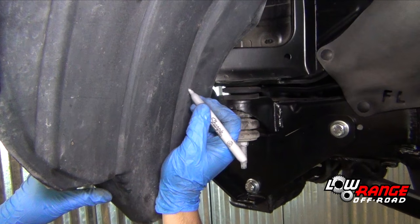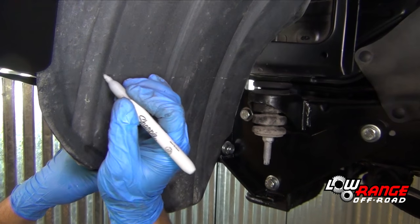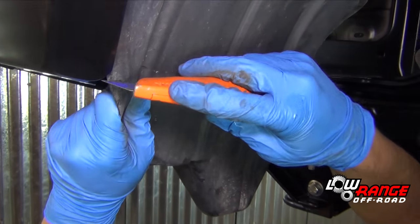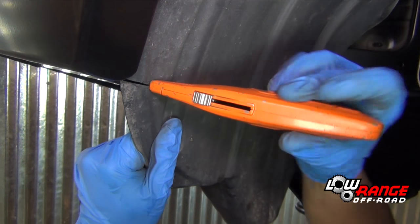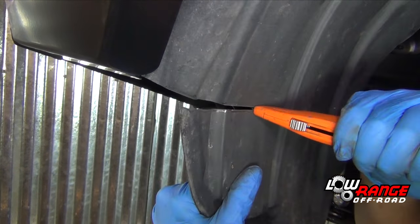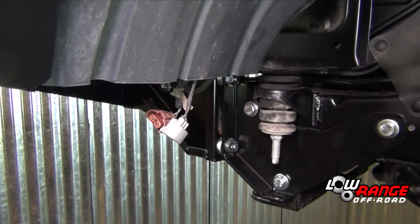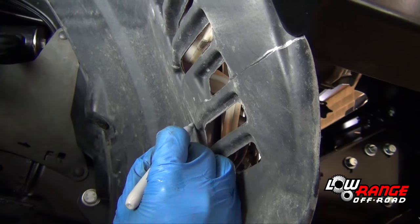Beginning on the driver's side, mark the inner fender apron as shown. Trim the apron using a utility knife, being careful not to cut the electrical wires that are just behind the apron. Mark and trim the passenger side inner fender apron in the same way.